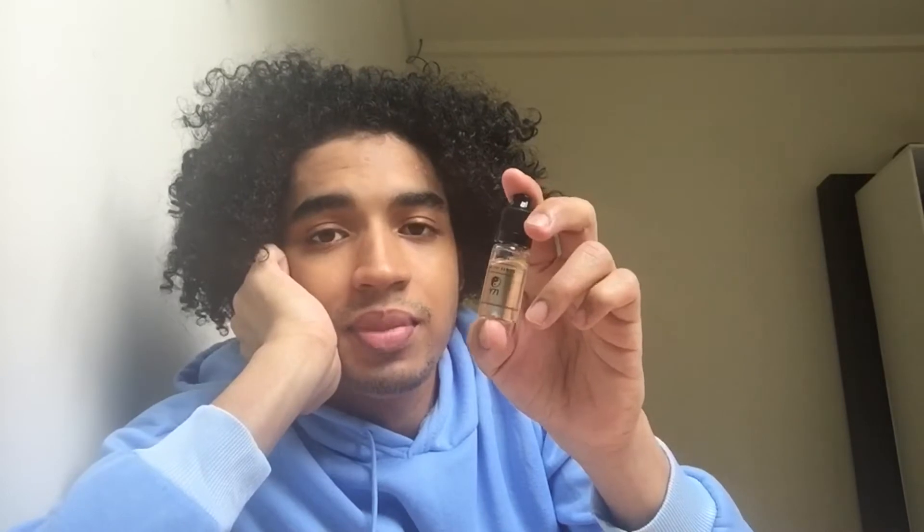Hey everyone, it's Kubinyukia here and today we're going to be testing out the new JustLube Taichi series Y71. JustLube is a new company produced in Malaysia for lubricating puzzles, specifically Rubik's Cubes.